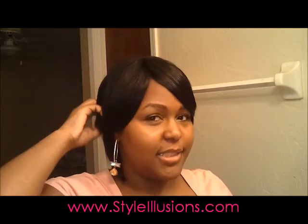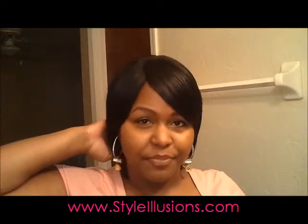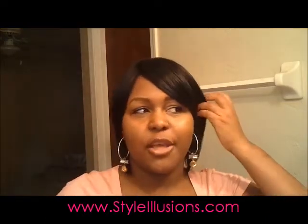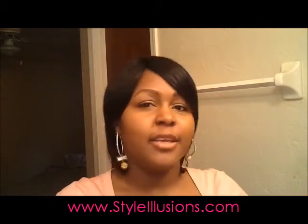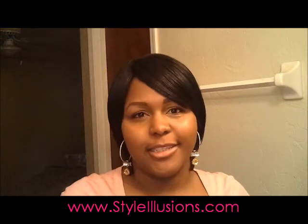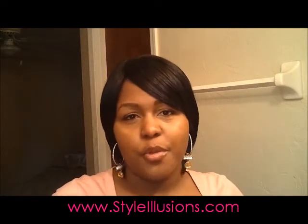This wig is Madison by Hair Scents, and I really wanted to do a review of this wig because the picture that comes with it doesn't do the wig any justice at all. I was so impressed with this wig when I took it out of the package.